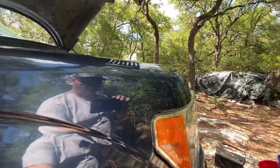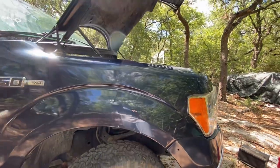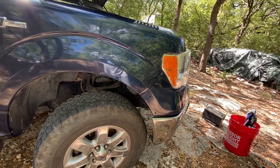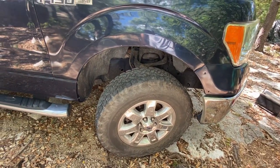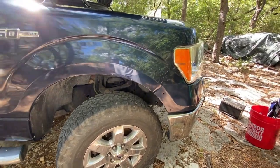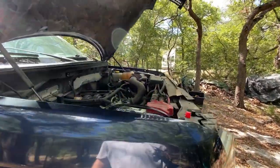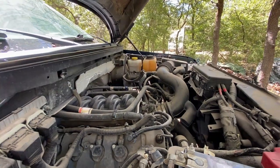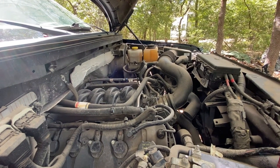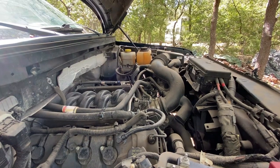It looks like maybe this has been resprayed, and it looks like maybe there was something that was supposed to go here — I'll go online, check some photos, see if there's a little piece of trim missing. It's missing from both sides, so I'll check it out. I'm going to be asking Holly for some help with a cold air intake and a true dual exhaust.